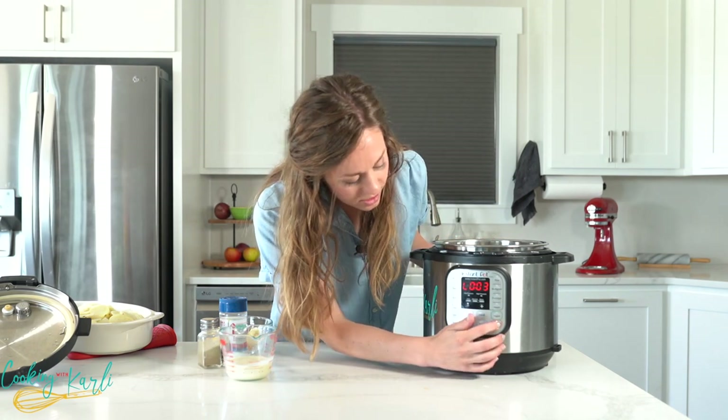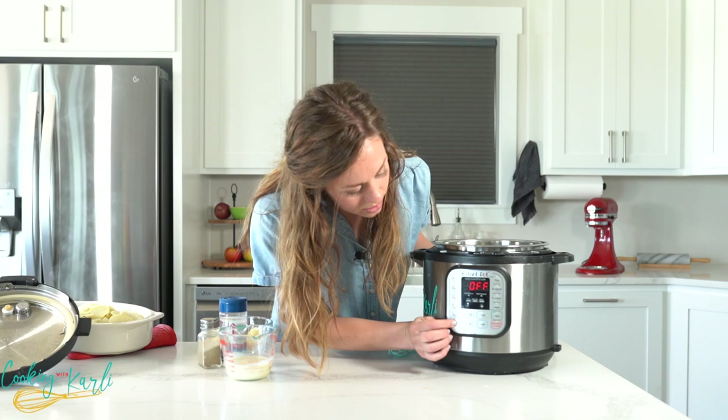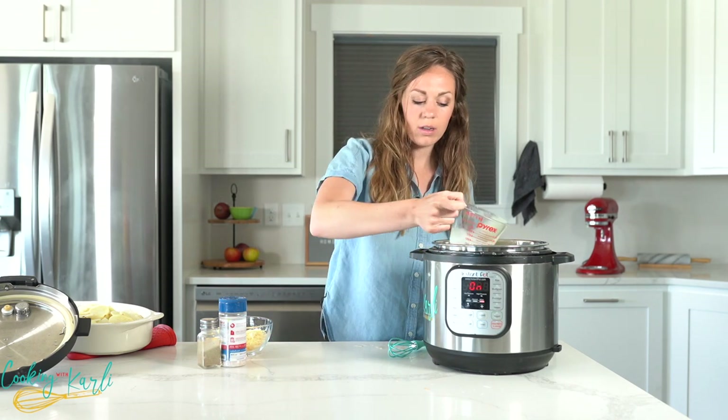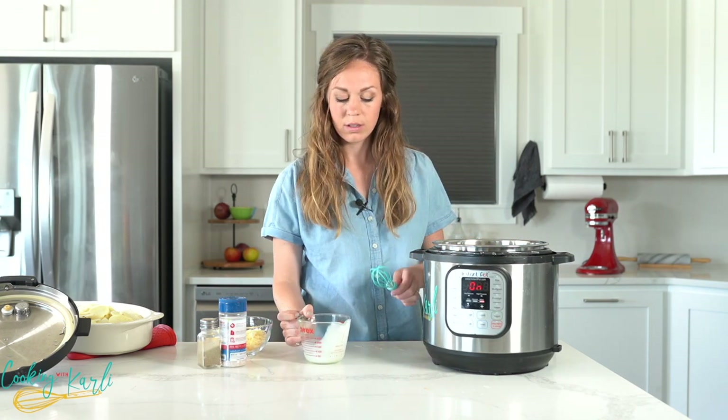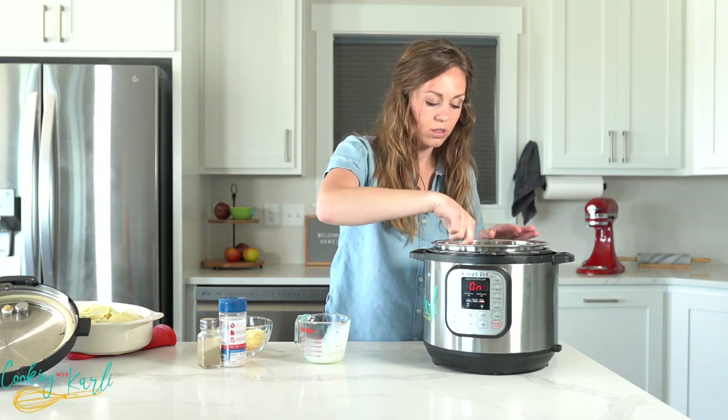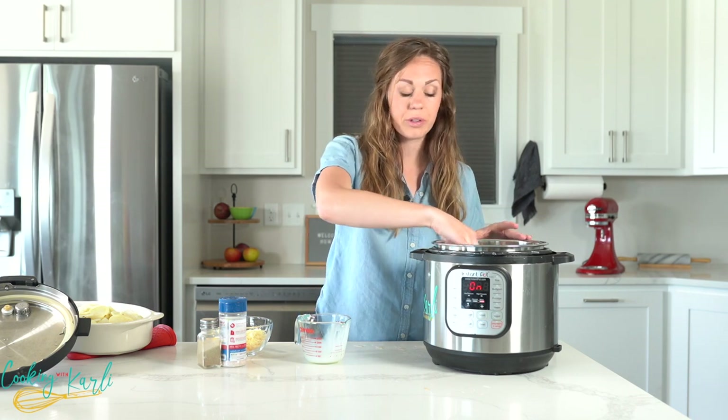Let's turn our Instant Pot on to sauté — you'll need to press cancel first and then your sauté button. We want sauté on 'more.' We're going to add one half cup of evaporated milk and whisk it together. This will create just enough sauce to cover all of your potatoes. If you like yours extra saucy, feel free to add up to one cup of evaporated milk. Let's wait for this to start simmering.